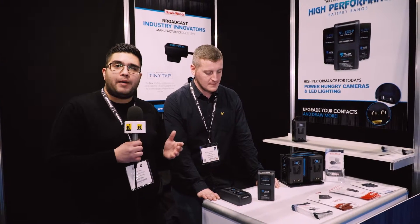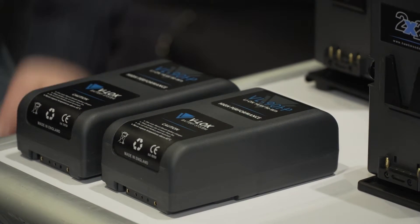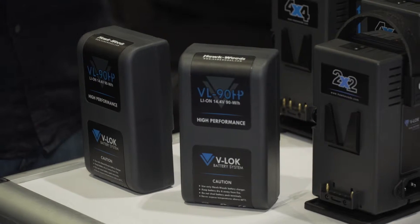Still on the Hawkewood stand, where we are now joined by Jason. Jason is going to run us through a new V-Lock battery range that Hawkewood has brought out recently. So Jason, over to you.